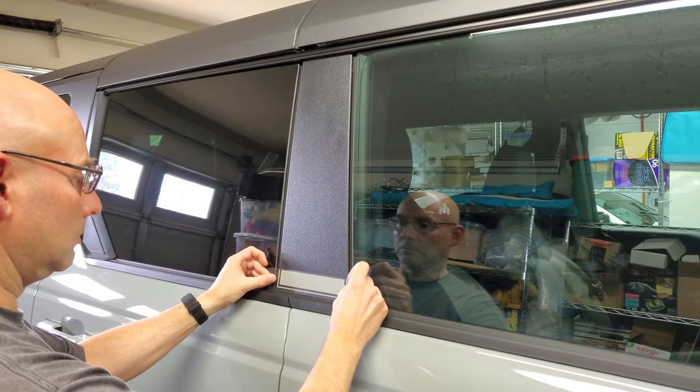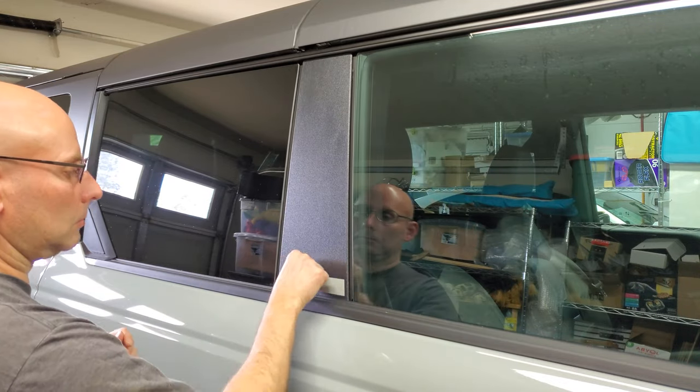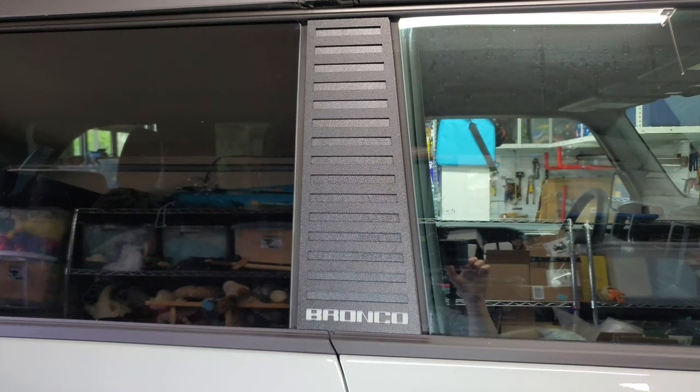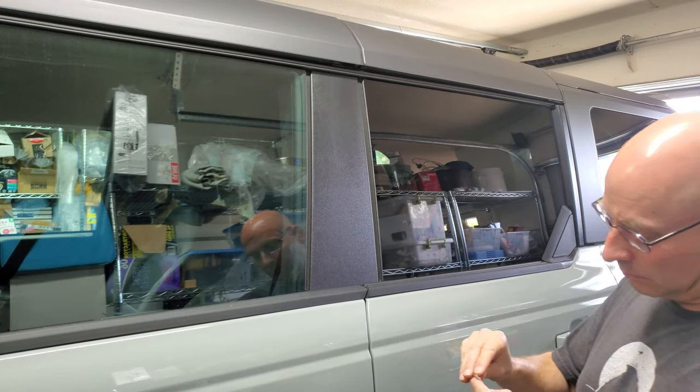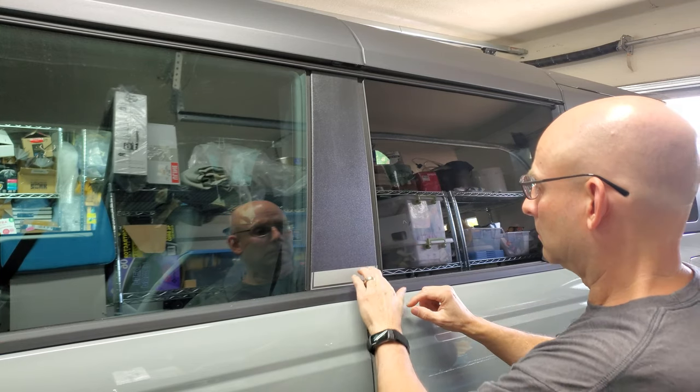So back to the drawing board to make one last option. I cut a smaller piece of vinyl that would only show through the letters. And yep, we both thought this was the winner. The installation was pretty much what you'd expect by now. I first had to get the vinyl applied to the factory B pillar.